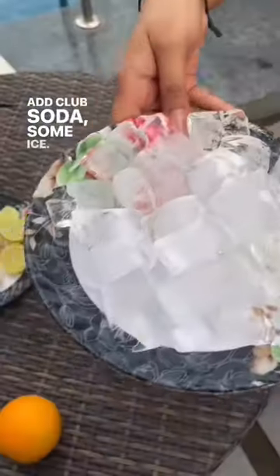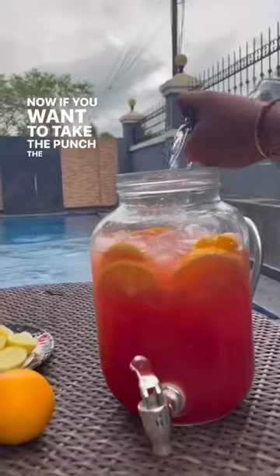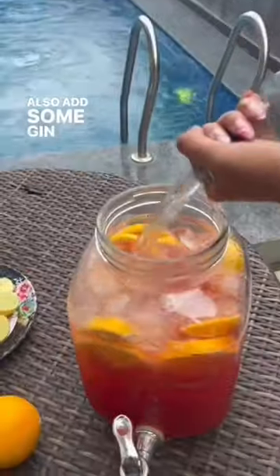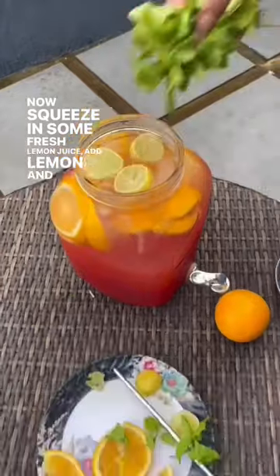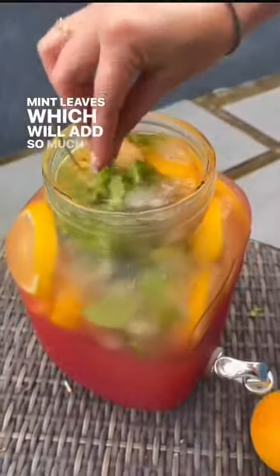Add club soda and some ice. Now if you want to take the punch to the next level, you can also add some gin, but this is totally optional. Now squeeze in some fresh lemon juice, add lemon slices and fresh mint leaves, which will add so much flavour to it.